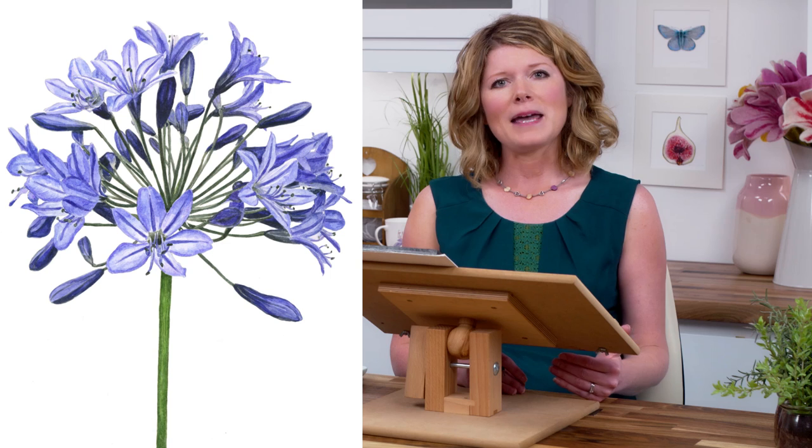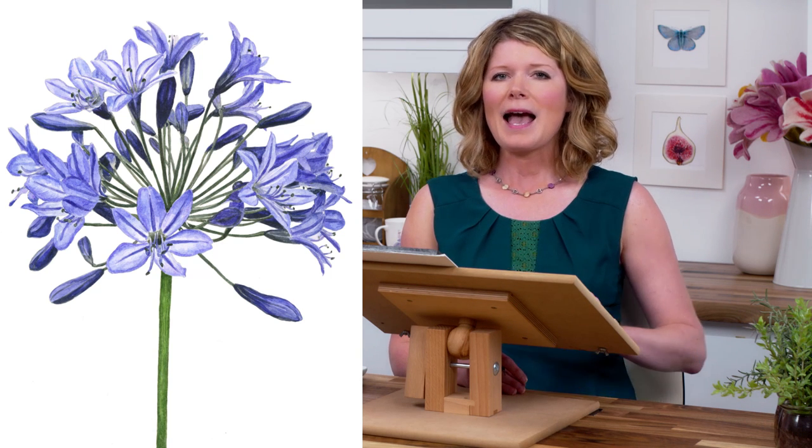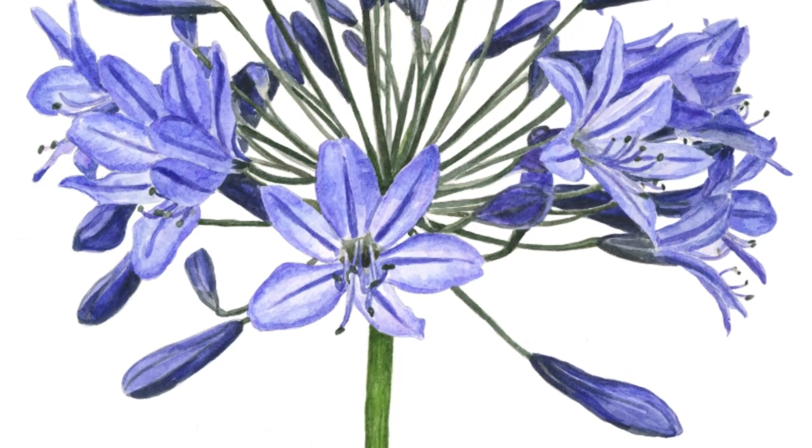The key is to paint each flower individually and carefully before stepping back and assessing the tonal values across the whole bloom. So I'll focus on this most prominent of flowers at the front to show you the process that I used throughout.